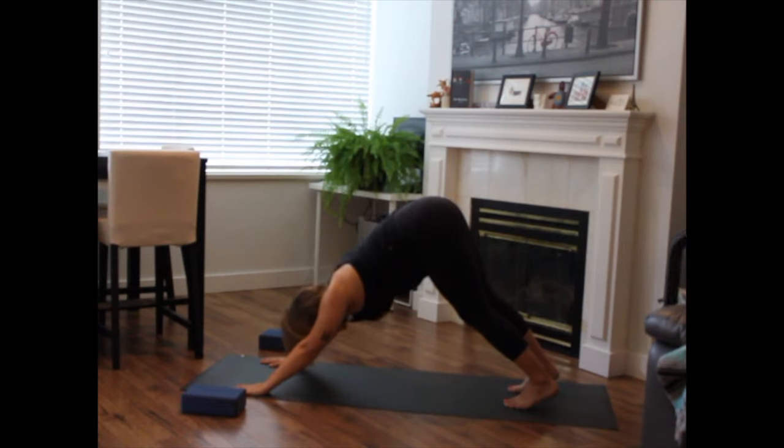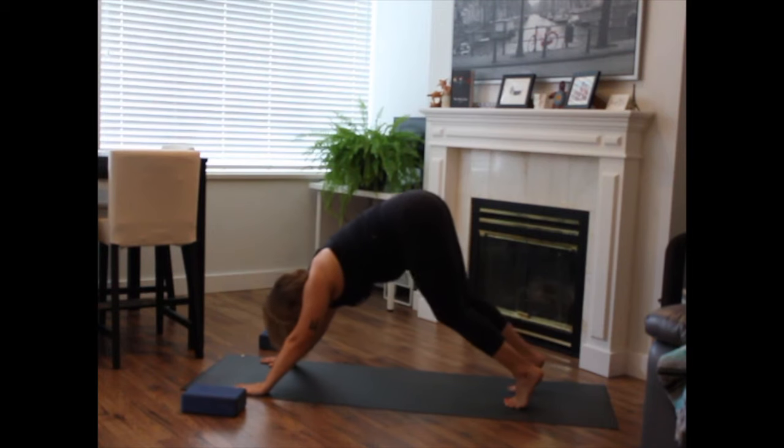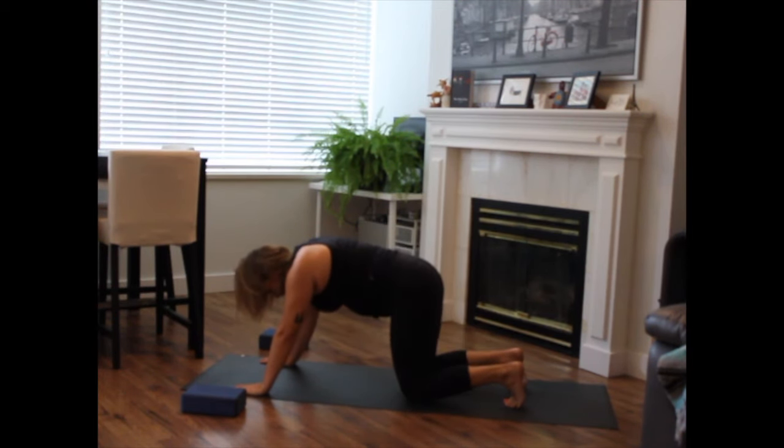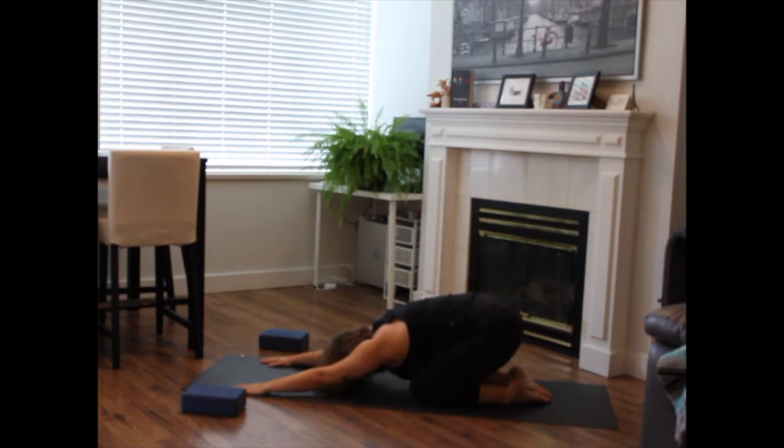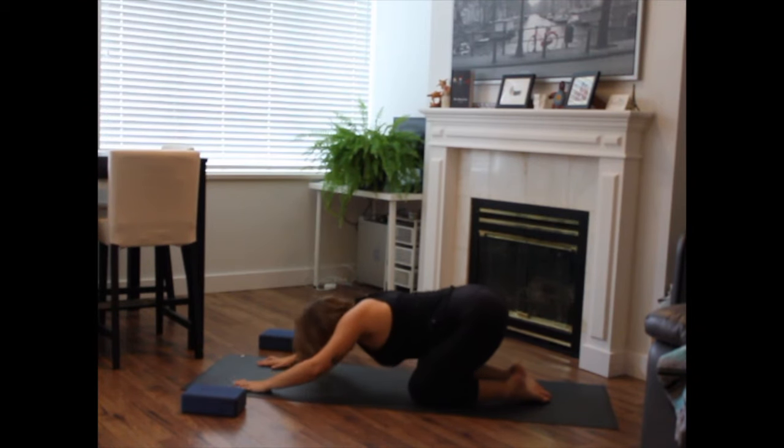Big breath in. Exhale. Knees release to the earth, knees together or apart. Press it back — child's pose. You're welcome to draw your elbows to the floor and take the hands to the nape of the neck. Take the hands to the floor, walk yourself back towards the floor.